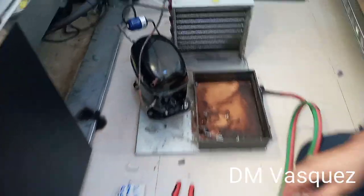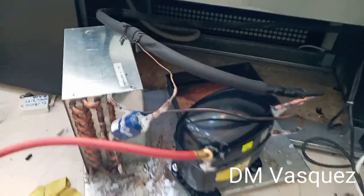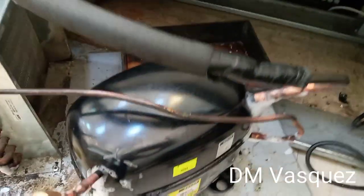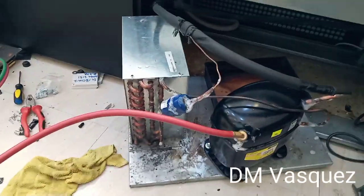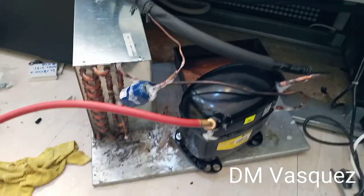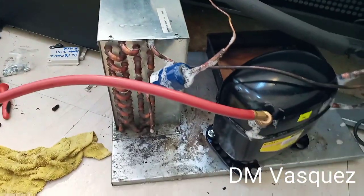Thank you so much to all the friends who continue to support us. The discharge pipe is done. Next, we will weld the suction line on top. Done — we tested it and there are no leaks. Make sure there are no leaks in your welding at all the copper pipe connections. We tested it and confirmed there are no leaks.